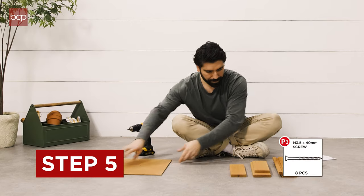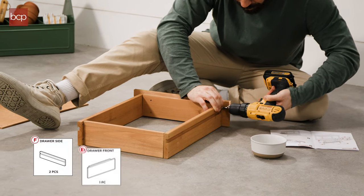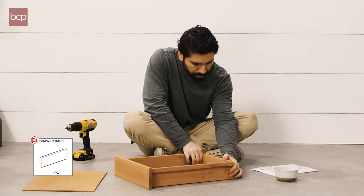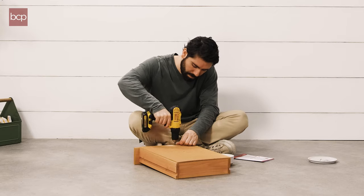Step 5. With eight P3 screws, attach two F drawer sides to the E1 drawer front and E2 drawer back. And with 10 P4 screws, attach the G drawer bottom.